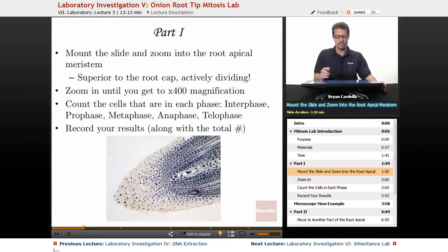Alright, Part One. Mount the slide — get it on the stage. Whether you're using slices from a live onion root tip or a preserved slide, put it on the stage and zoom into the root apical meristem. There's the shoot apical meristem and the root apical meristem — we're looking at the one at the bottom.